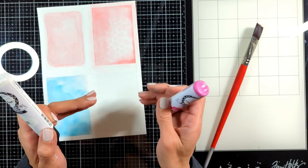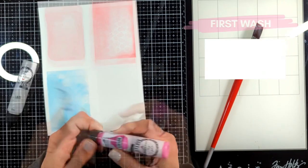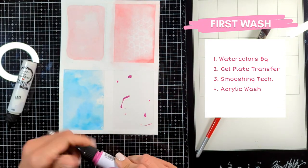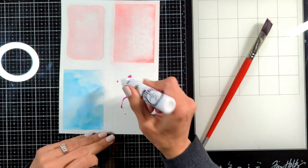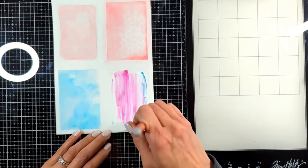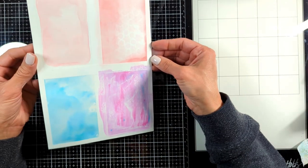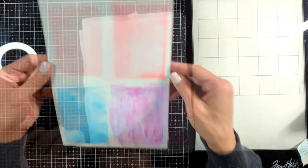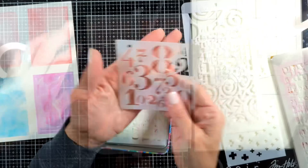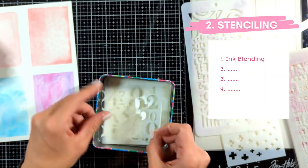For the fourth technique we are going to use acrylic paint to create our background. You can apply your paint with just a paintbrush, the way I'm doing here, or use a brayer. It gives a very vibrant look. So I'm going to have this first wash. Look how different a result you get from each technique. I'm going to safely remove my washi tape now and let's move on to the next layer.